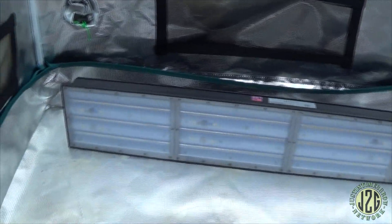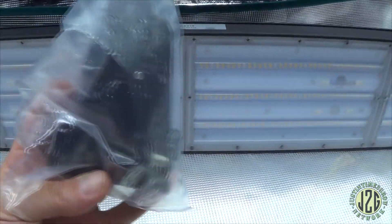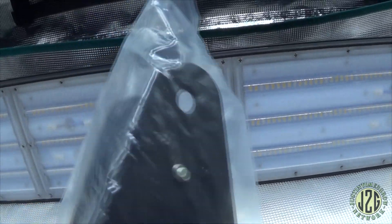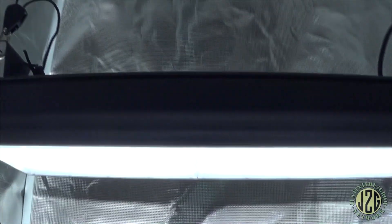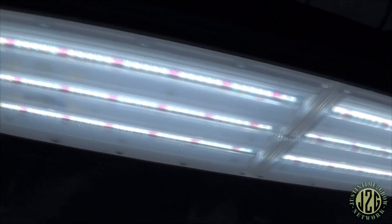This thing looks and feels like a complete beast. Let's go ahead and get it hooked up and mounted. I've got the mounting hardware here — it looks like it just screws into the end, it's adjustable, and then you should be able to hang it with a rope ratchet from the top. Let's get this hooked up and hung and see what this sucker can do. Alright guys, I got it all hooked up and ready to go.